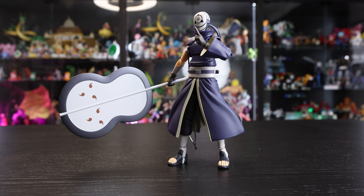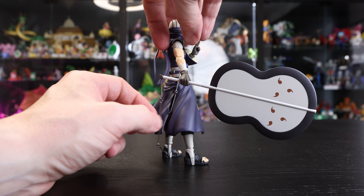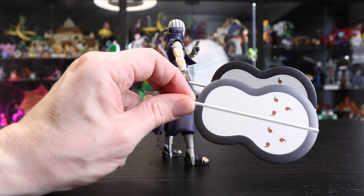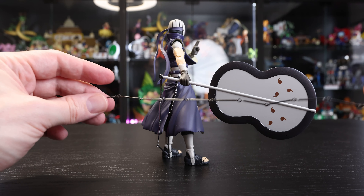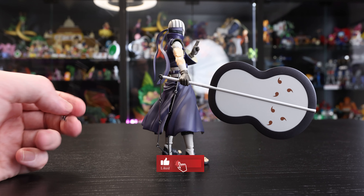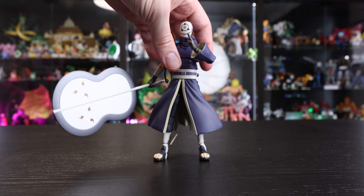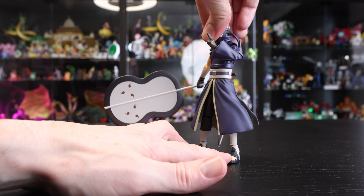My favorite accessory is definitely this fan, and I love how it is attached with a metal chain. I also have the event exclusive Madara's fan, which also has a metal chain, and from what I can tell the fans appear to be exactly the same. I'm really curious whether the original Madara release had a metal or plastic chain. The fans are so nice — big with a metal chain, they pick up the light beautifully and pair well with the masked look.